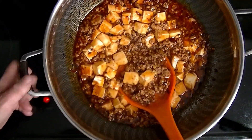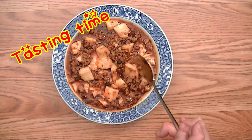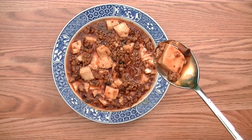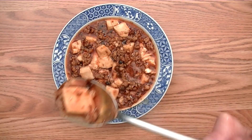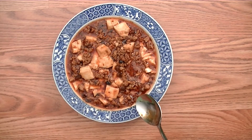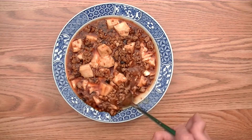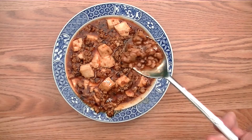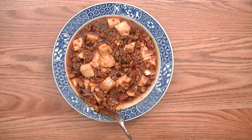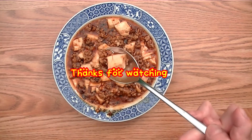Now it's ready to be served. Tasting time. Look at the gravy here — the sauce is at the right texture. Let's try the tofu. Mmm, so tasty, and the tofu is so soft and picks up a lot of flavor from the chili and the pork. Let's try the minced pork. Mmm, tastes so good. Try out this dish and let me know how it turns out.